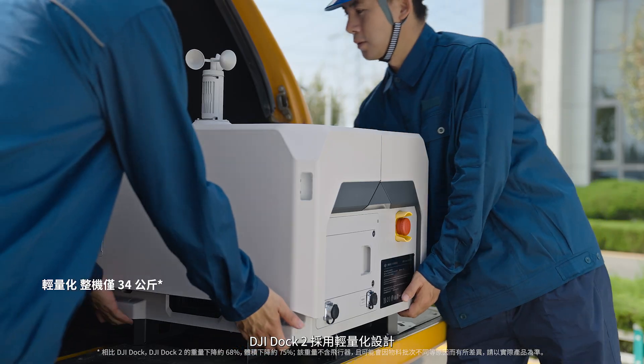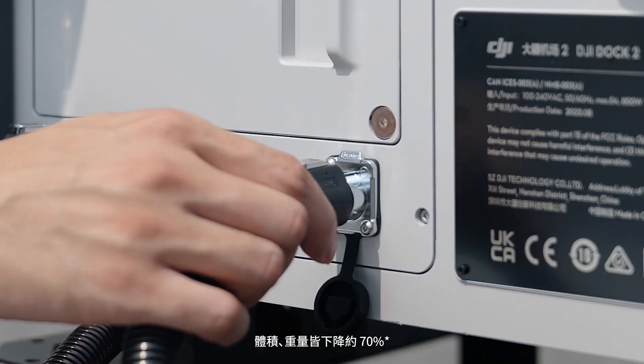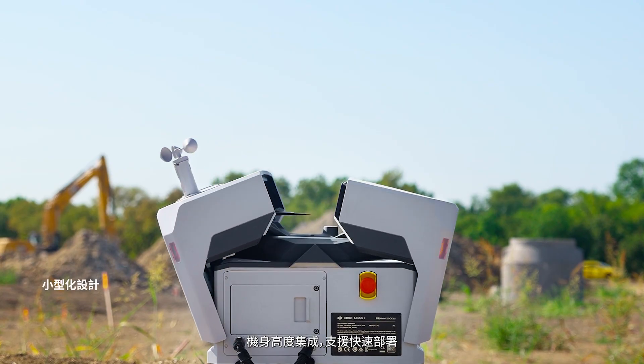DJI Dock 2 features a lightweight design with an approximately 70% reduction in both size and weight. The highly integrated body facilitates quick deployment.